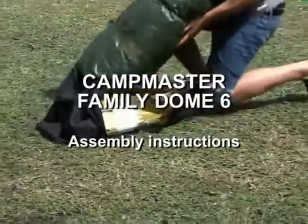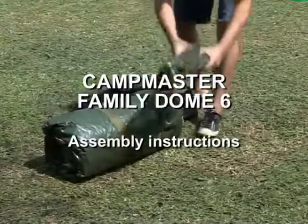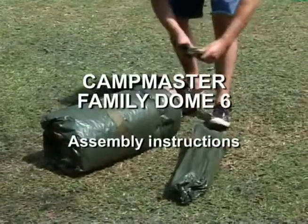Congratulations on your purchase of a Camp Master tent. This DVD will show the correct erection and breaking down procedure for the following model.